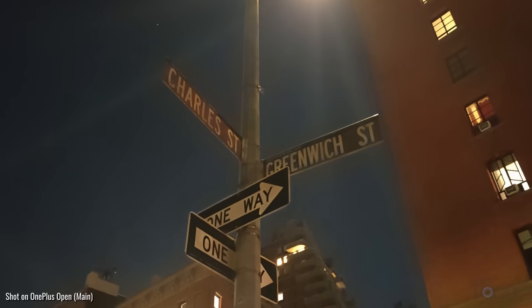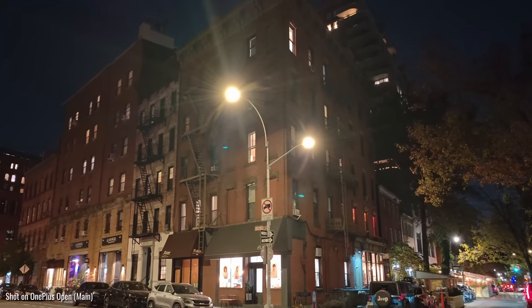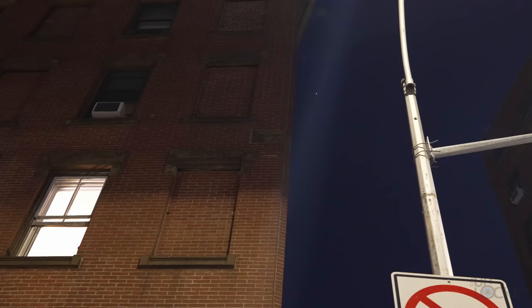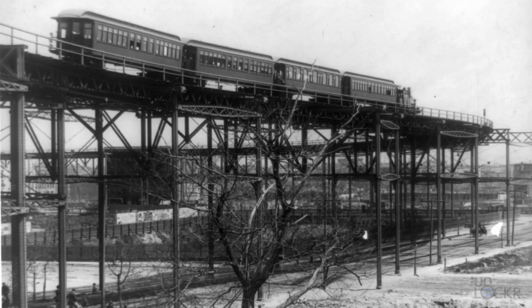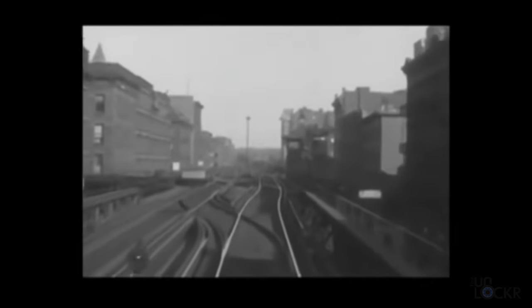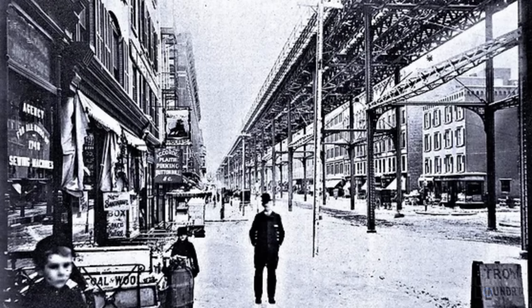We're at the cross streets of Charles and Greenwich Street on the west side of Manhattan. There's not a ton of evidence of what I'm looking for here, but there is one clue. In 1940, the 9th Avenue L train was taken down, but a trace of its existence remains. At 128 Charles Street, a tenement constructed in 1881 at the corner of Greenwich Street has a stone marker between the third and fourth floors reading 'Charles Street' and on the other side 'Greenwich Street,' marking the intersection. This sign once served as a helpful guide for passengers riding the 9th Avenue L in the late 19th and early 20th centuries, indicating their location and journey progress on the route.